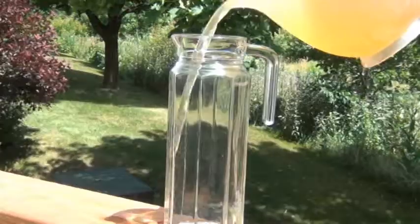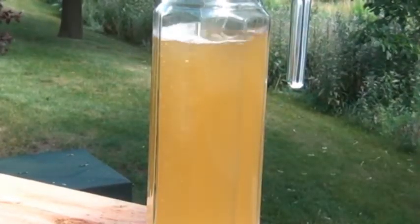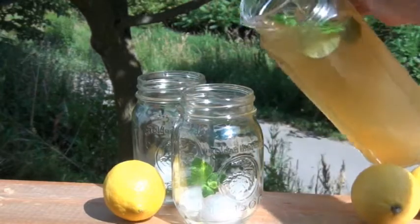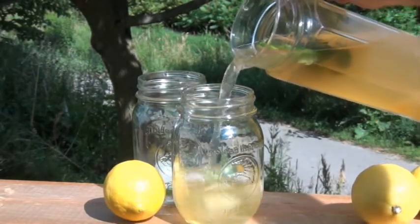And that's it guys! You might want to pour this into a nicer pitcher for serving because measuring cups are not classy. Pour this over ice, grab yourself a magazine, and go out and enjoy a glass of this unique version of what's many people's favorite drink.